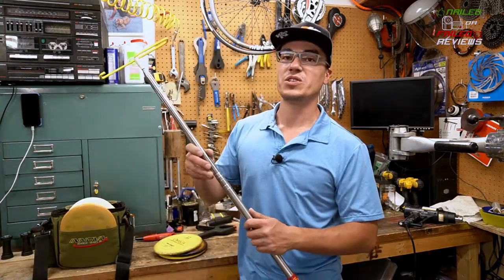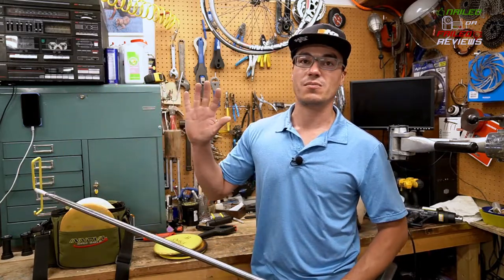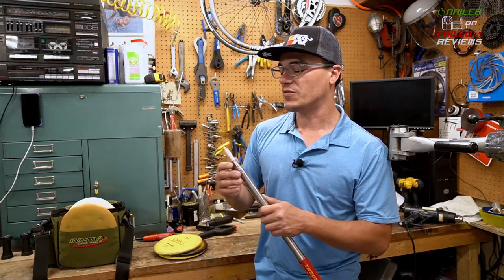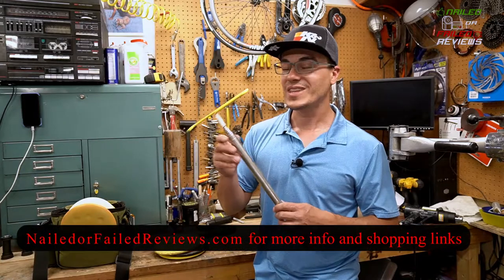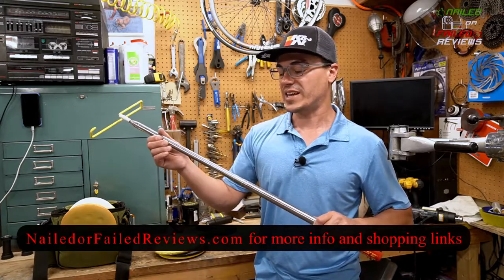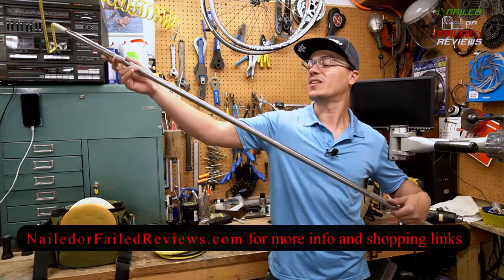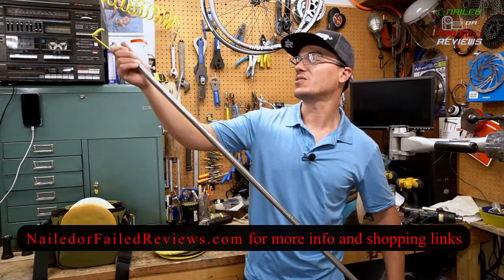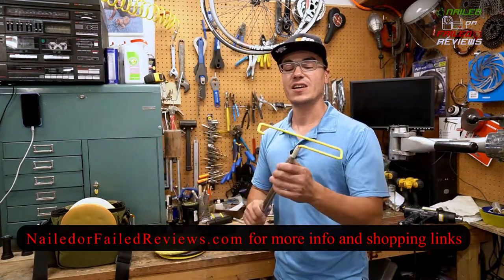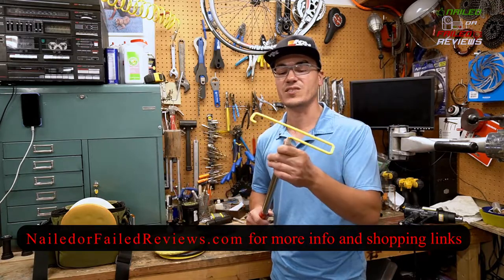One thing to note: when you get this new and extend it a bunch, there's all this black stuff — like machine oil — that comes off on it. Definitely be aware that if you're out disc golfing and want to keep this off your hands, you should clean it up before taking it out on the course. That basically means extending it and wiping it down with brake cleaner, rubbing alcohol, or soapy water to really get that off. I kept noticing my hands coming away with all this machine oil left over from manufacturing.